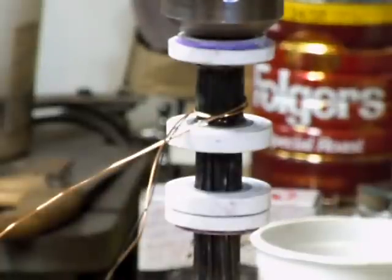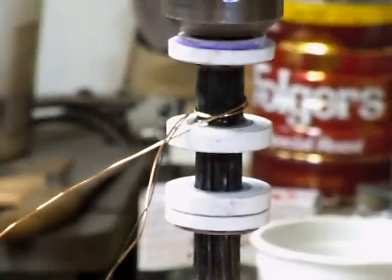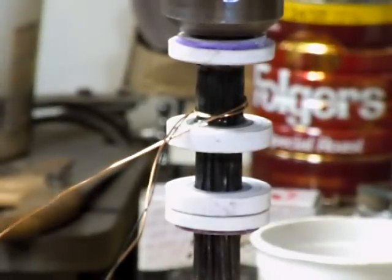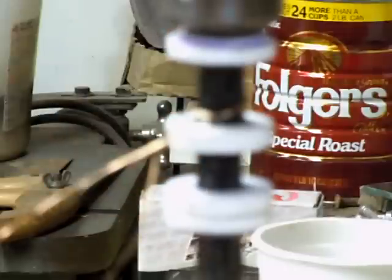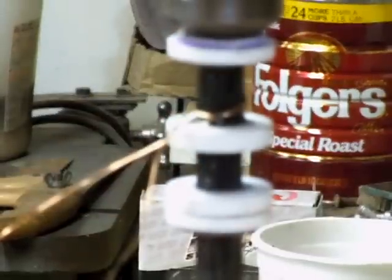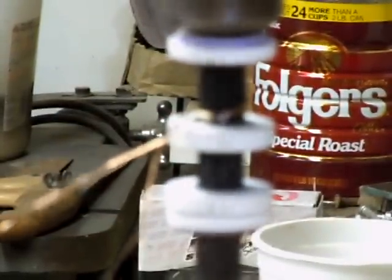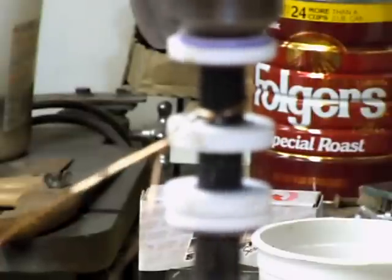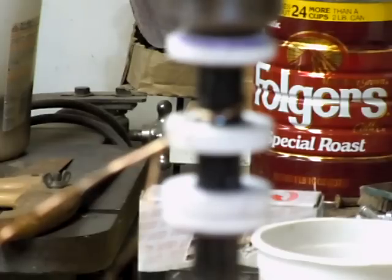Hello again. I think this is number three on the coil winding. What I've done is mounted the coil into my drill press here — got it really zoomed in because I want to show you how I'm going to tape it. I've taken the belts off so it really spins easily, which seems to just help anyway.